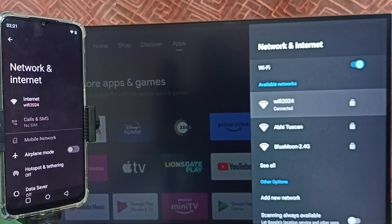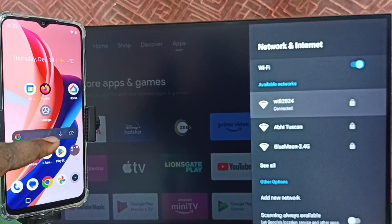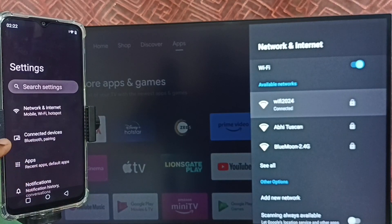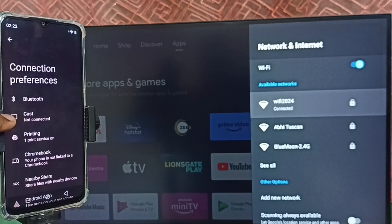If you don't have a Wi-Fi router, you can use a mobile hotspot. In that case, you have to connect both the mobile phone and TV to the same mobile hotspot. Then close this window, open settings again, go to connected devices, then connection preferences, and tap on cast.